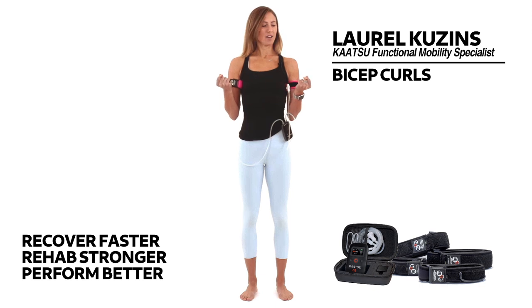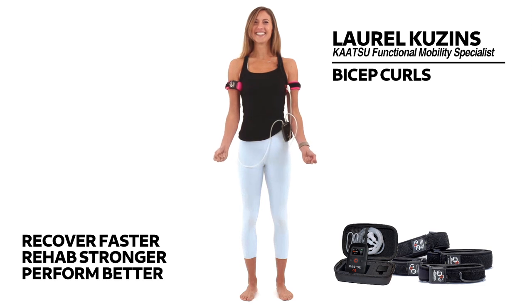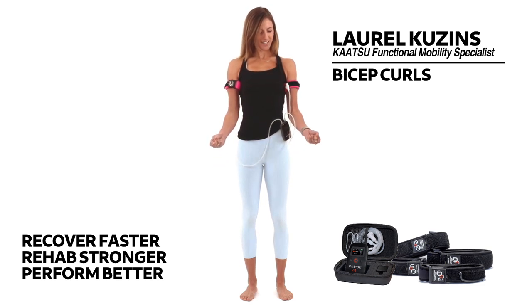Now take your 50-pound weights and start to pull them in slowly, fully contracting, and then slowly release them down, keeping the elbows hugged into the midline of the body. Let's do another one — pull those weights in.